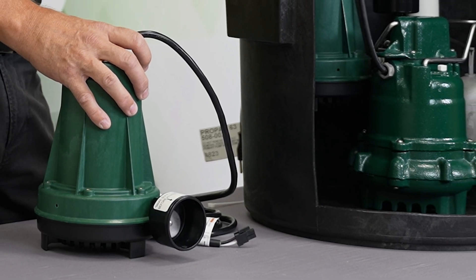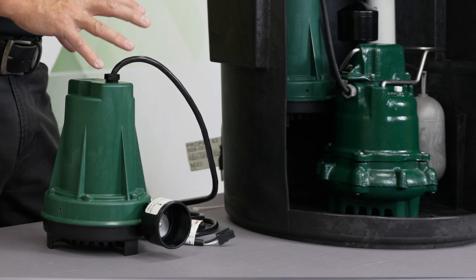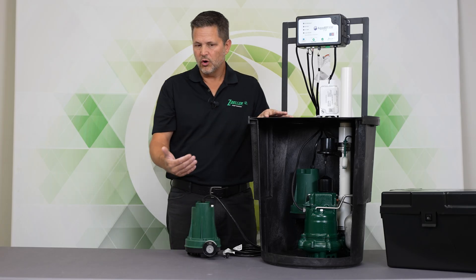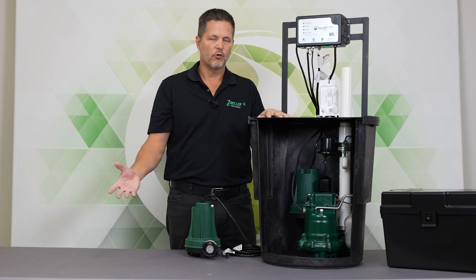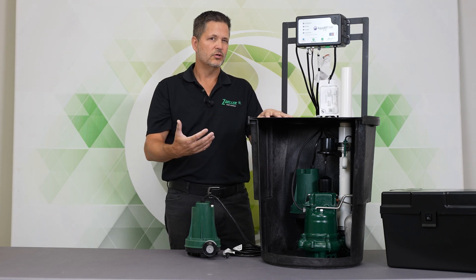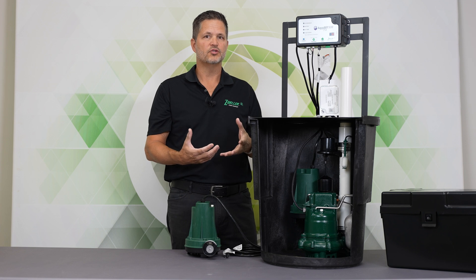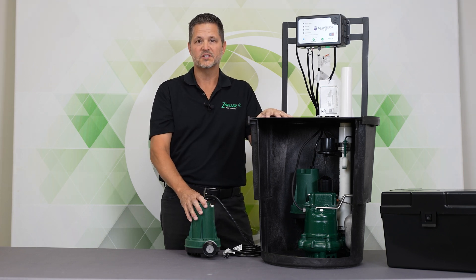Now the performance of the 508 DC pump is really what sets it apart from the rest of the market. It wouldn't do you a whole lot of good to have a battery backup pump that had a much lower performance than your primary pump. You really need that performance during a storm, which is when the power is more likely out, so the DC pump performance is important.